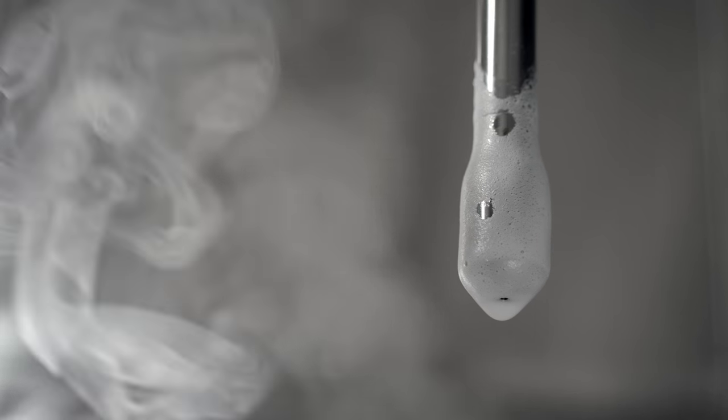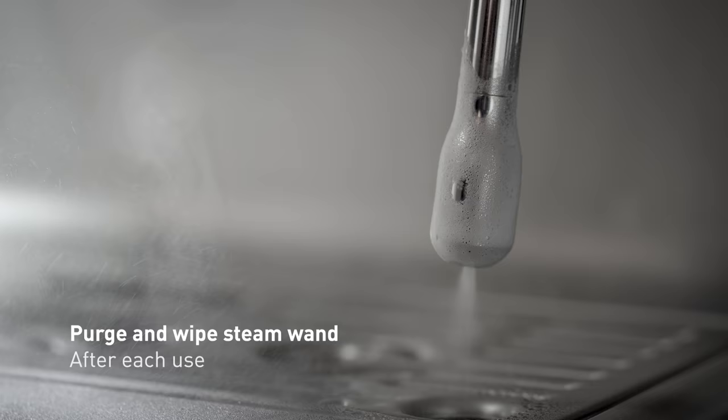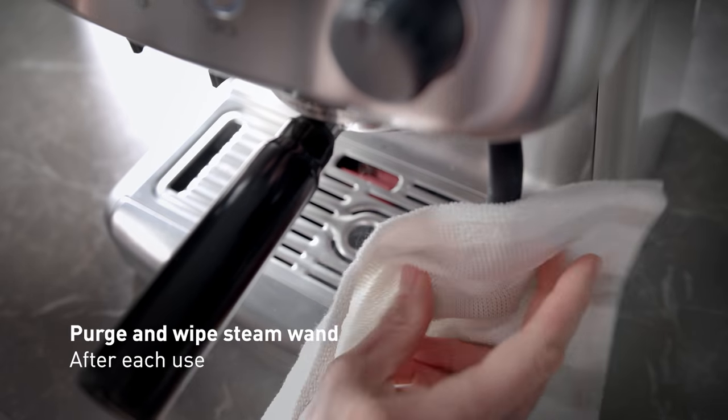Milk parts may get stuck in the hole of the steam wand, so it's important to run hot water through the wand straight after texturing and wipe it with a damp cloth after each use.